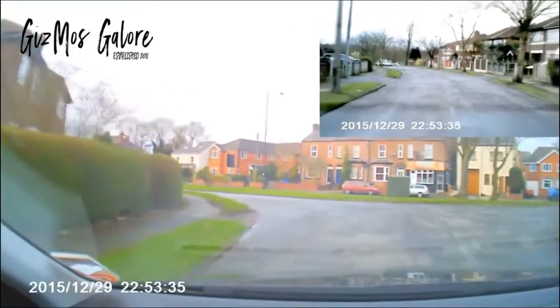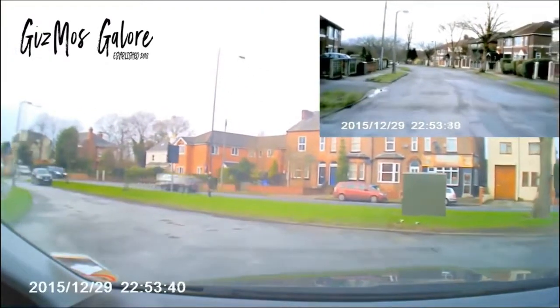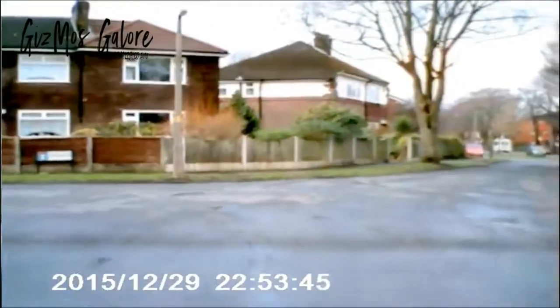When the battery is fully charged it can record up to 30 minutes without the charger plugged in. To extend the lifespan there are options to switch the camera off, which is also good if you find the screen distracting.